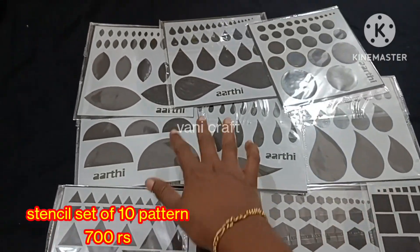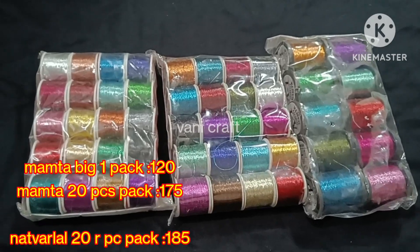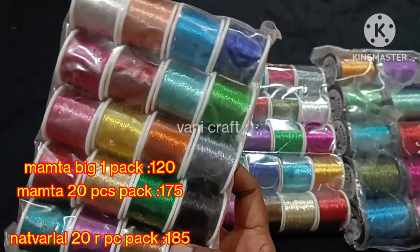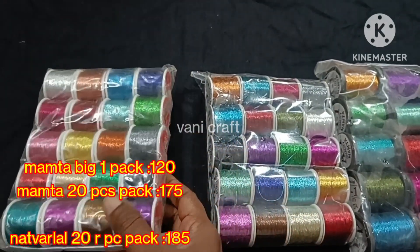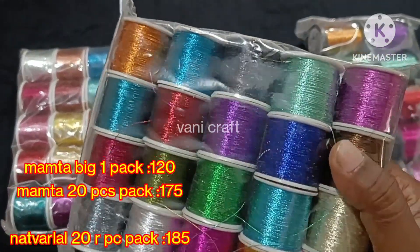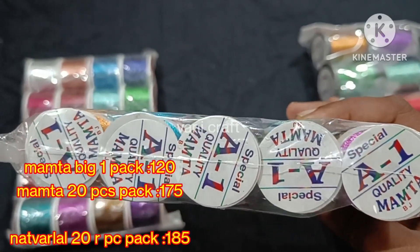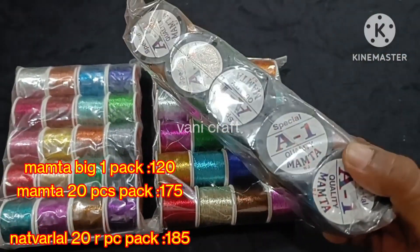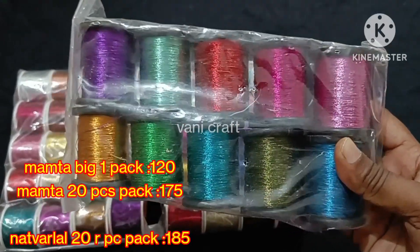Single pieces will also be available as a full set. Next, we will see multi-color shades and price details. First, we will see the A1 Mumtha brand. This is a package — 20 pieces per package, 1 package is 75 rupees. This is another brand: 20 pieces for 185 rupees. 4 pieces will be set for 10 pieces. 5 pieces will be set for 50 rupees.